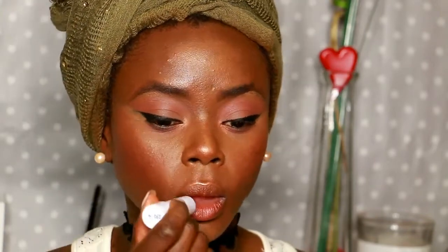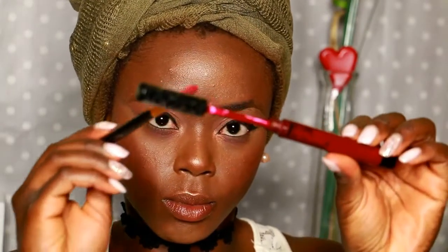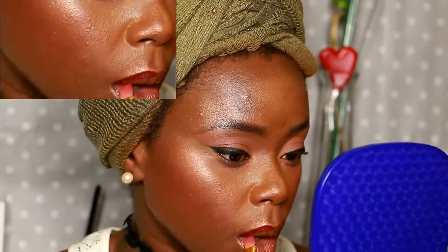For the lips, I am using my lip balm first because I love to moisturize my lips. For this look today, I am using my lip brush to draw the line of my mouth using my Vampire long-lasting liquid lipstick from Kat Von D.